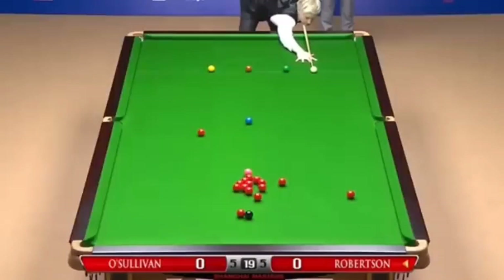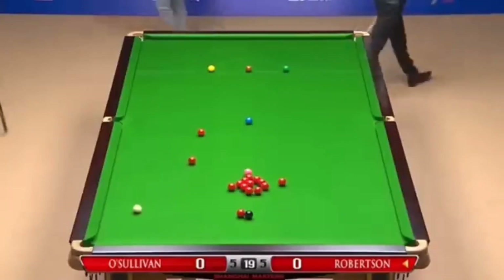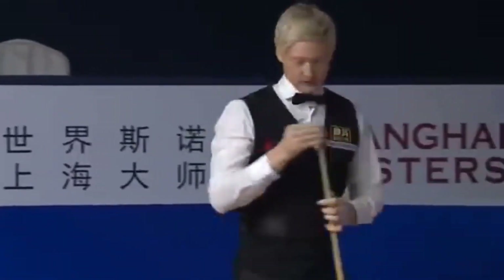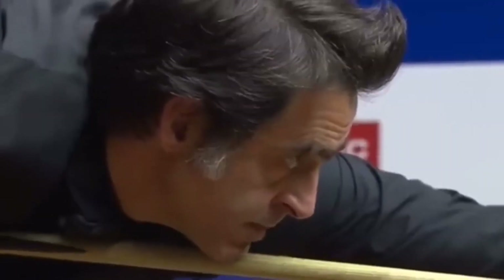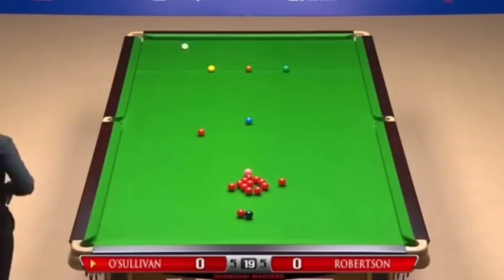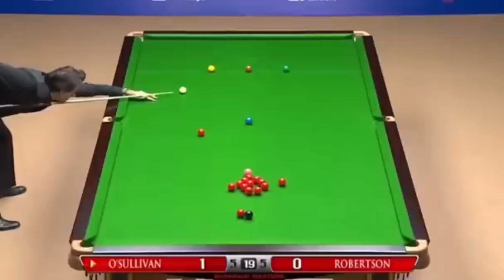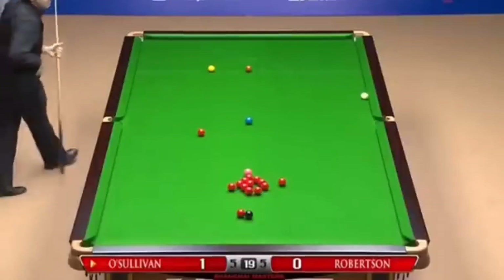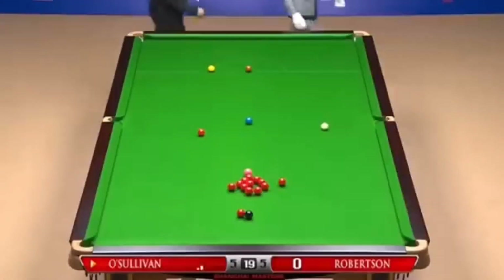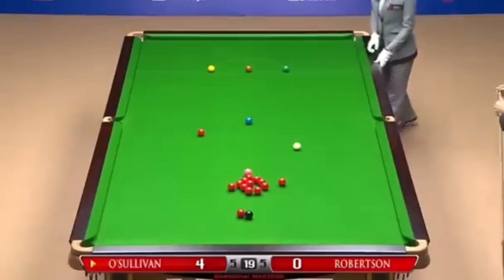This is a good charm. Yes, that is so close. From Robertson. It's a charm for Rony. What a shot. Try for the green. The four point first.